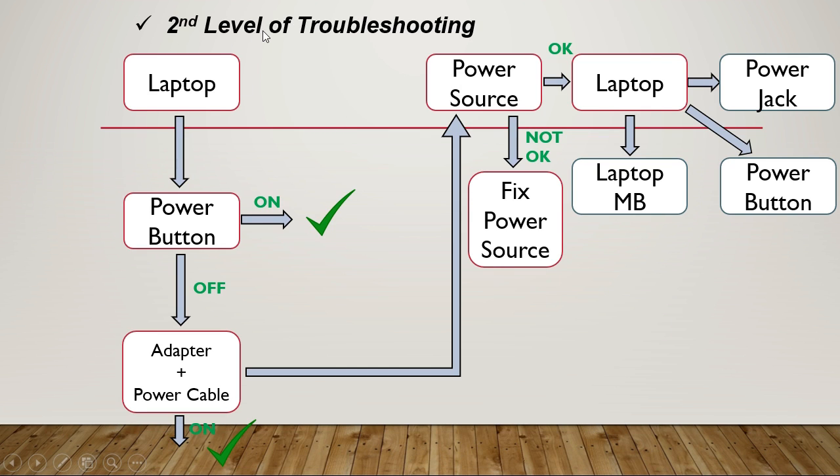This is the second level of troubleshooting. We have a laptop that won't turn on. When we press the power button, if the laptop is on, then okay. If it's still off, we check the adapter and power cable. If we find a problem there, we repair or replace the adapter and the problem is resolved. If no problem is found with the adapter or power cable, we check the power source.